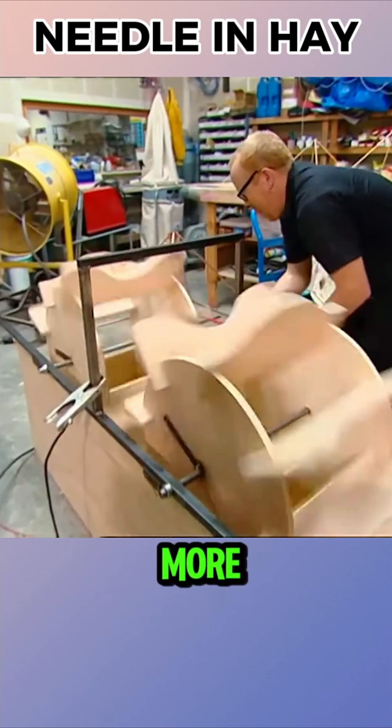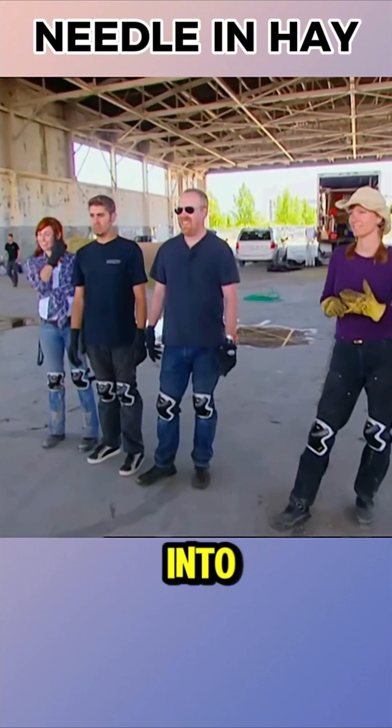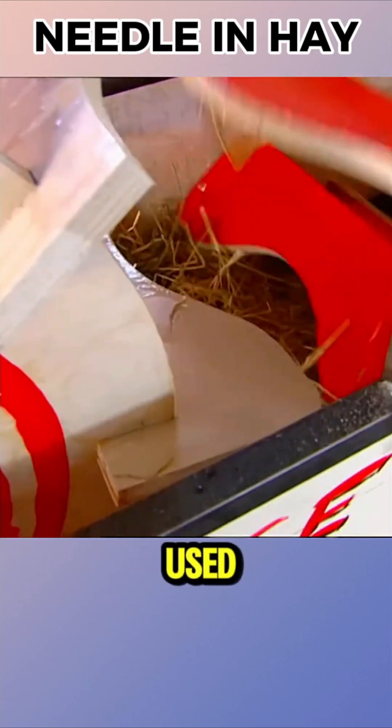Next, they built more advanced machines based on the initial design and improvements. The needles were placed into the haystack and the team split — Jaime's team used fire, while Adam's team used water.